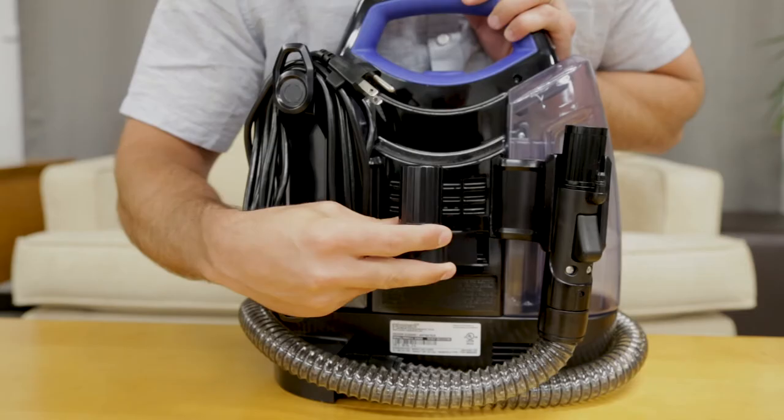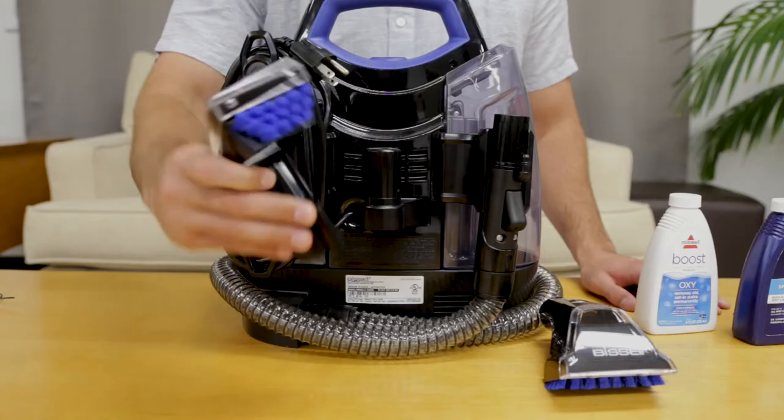If your machine came with a second tool storage attachment, you may snap it into the back of the machine between the cord wrap and hose grip bracket.